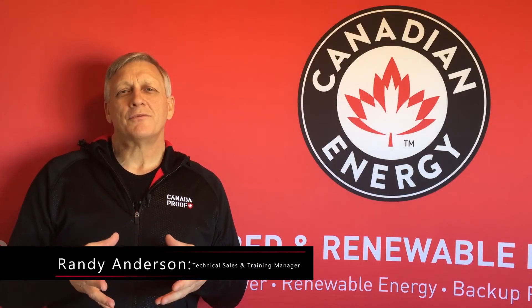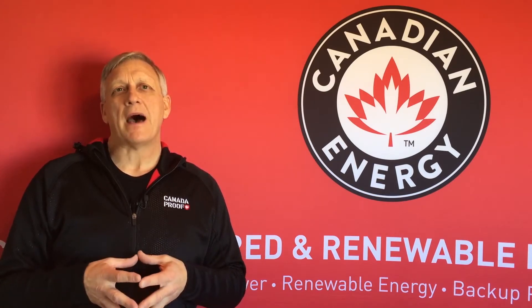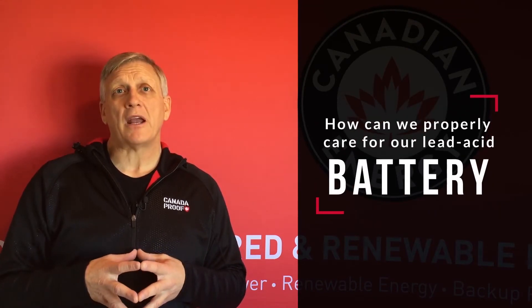Hi, Randy here. Our topic today is one of the most overlooked things when it comes to lead acid batteries, and that's care and maintenance. So what are some of the things that we can do to properly care and maintain our battery?